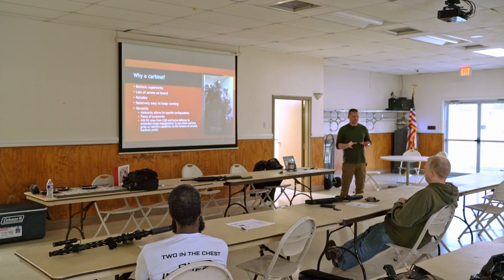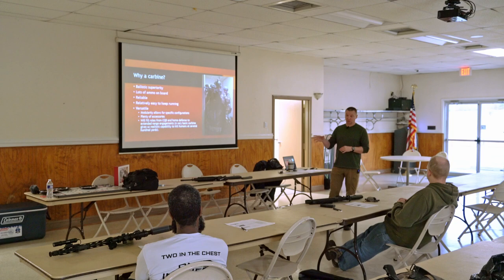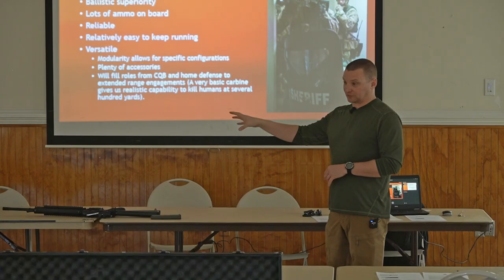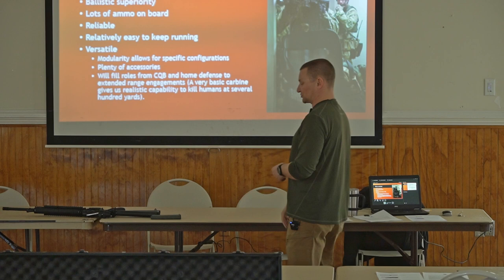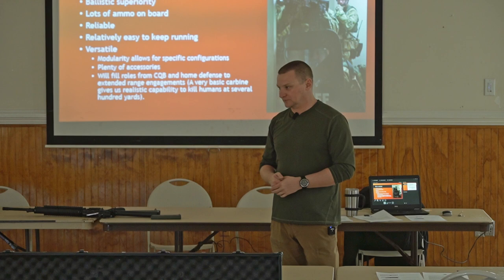The gun is very versatile - the AR/M16 platform. It's very modular. If I want to do mainly a close quarter battle type role, I can get a 10.3 inch barrel, put a suppressor on it, throw a red dot on there, and now I've got a very capable gun for CQB work. If I want to do more of a precision rifle role like an SPR - special purpose rifle - I'll hang a 20 or 24 inch stainless steel barrel on it, use the same lower receiver, throw a magnified optic on there, and now I have something that I can reach out with at better distances. For a general purpose rifle, a 16 inch gun or 14.5 pinned mid-length gas system is a great all-around option.